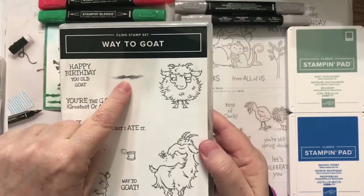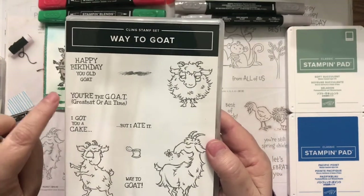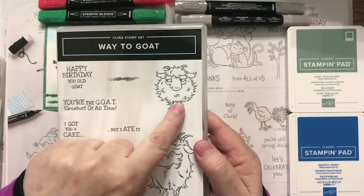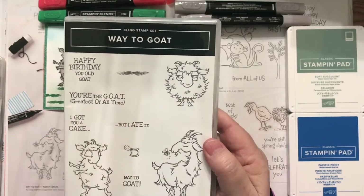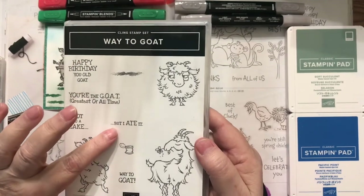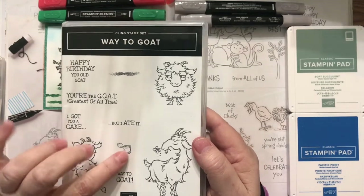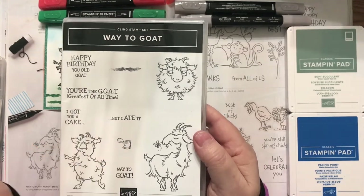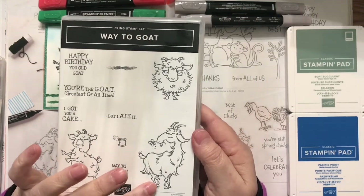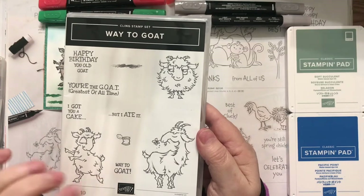It has a grass spot, or you could use it as a cloud spot. It says You're the Goat — Greatest of All Time. Look at that face, oh my gosh, adorable. It says I got you a cake, but I ate it. If you know a goat, if you've been around goats, you know that they will eat anything — they will even try to eat a can. Then there's a Dancing Goat, the goat with the flower, and the Way to Goat stamp.